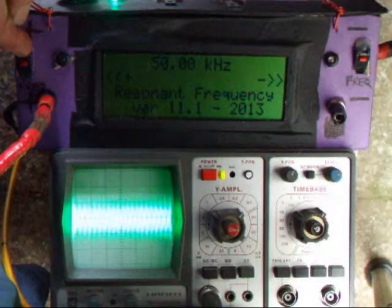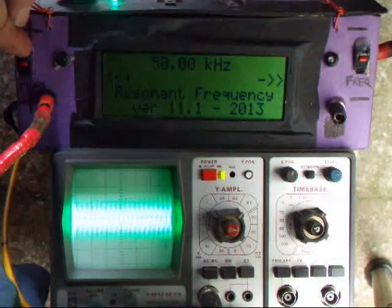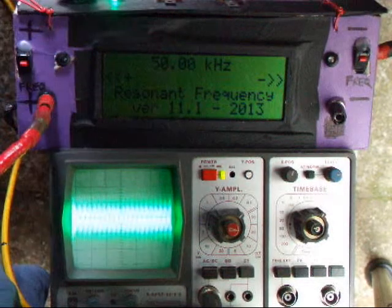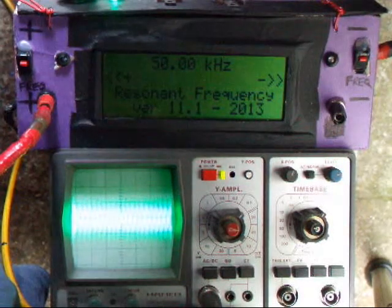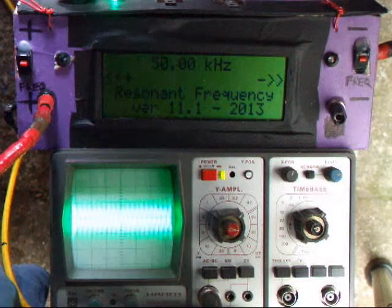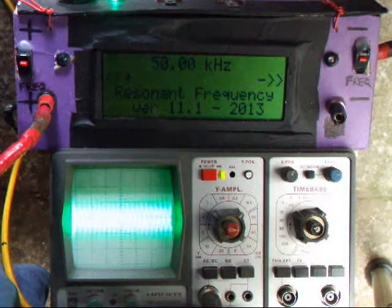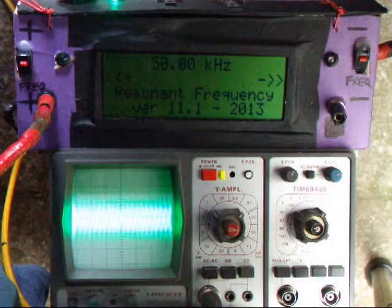This increments the frequency in approximately 1 kilohertz steps; this side decrements it. The amount it increments or decrements each time is dependent upon the crystal you're using with the PIC. I've got a 33 megahertz in here so that gives me about 1.25 kilohertz.